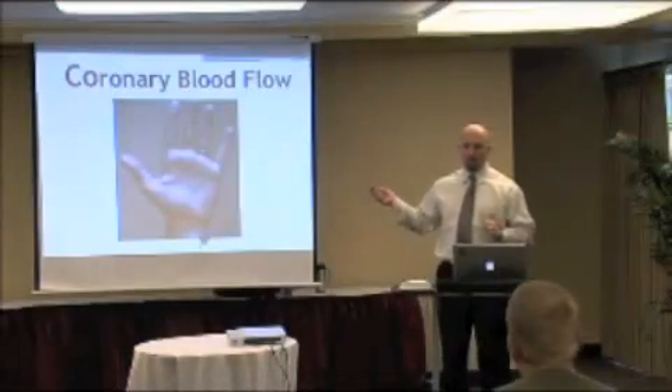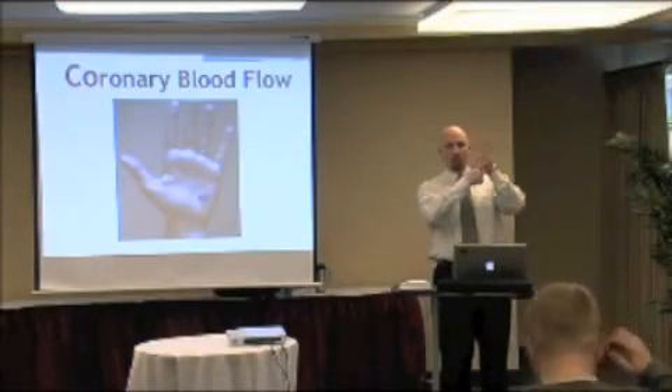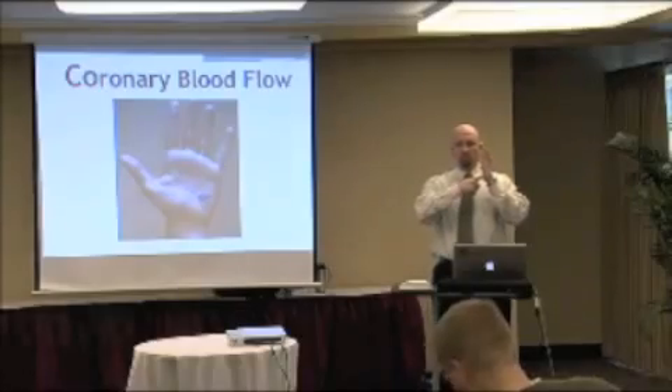You have to know coronary blood flow — I want to challenge you to do this at your seats. Take your left hand and draw a dot right here on your hypothenar eminence. That dot represents your AV node.